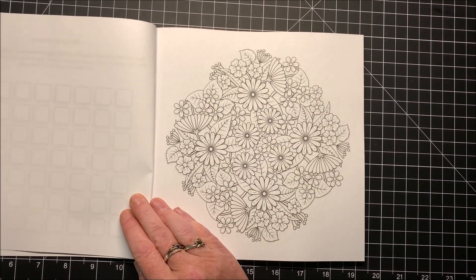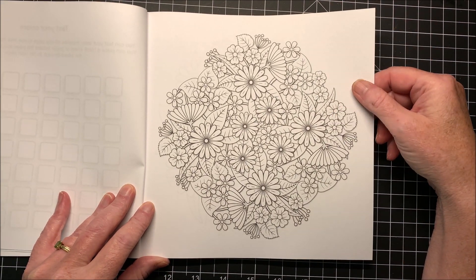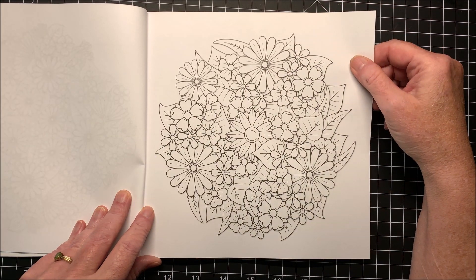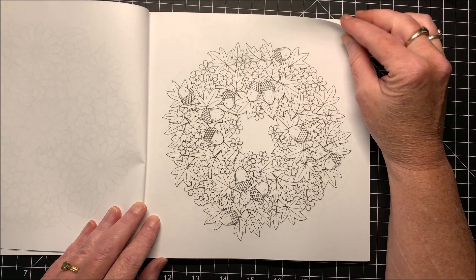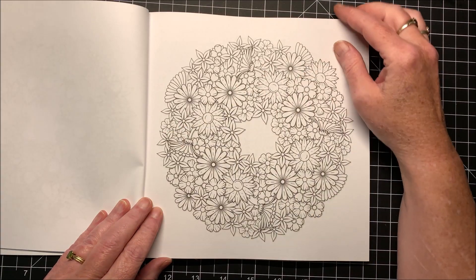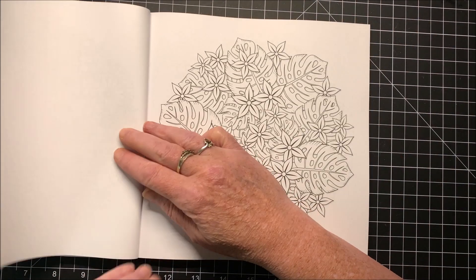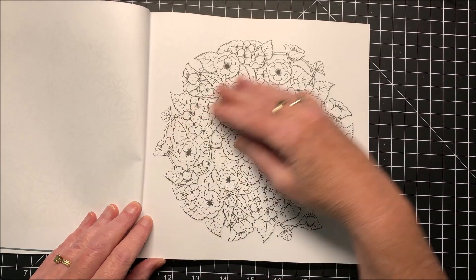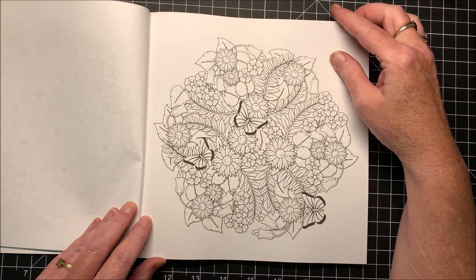Let me zoom you in just a tad. Beautiful flowers and leaves. This would work great with pencils, I bet. Alcohol markers not so much, but water-based would work good in here. And my gel pens. A lot of variety of flowers in here.